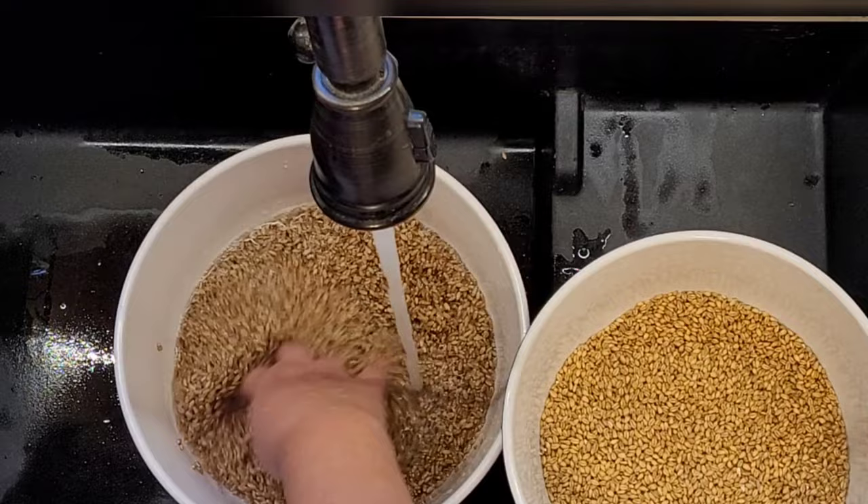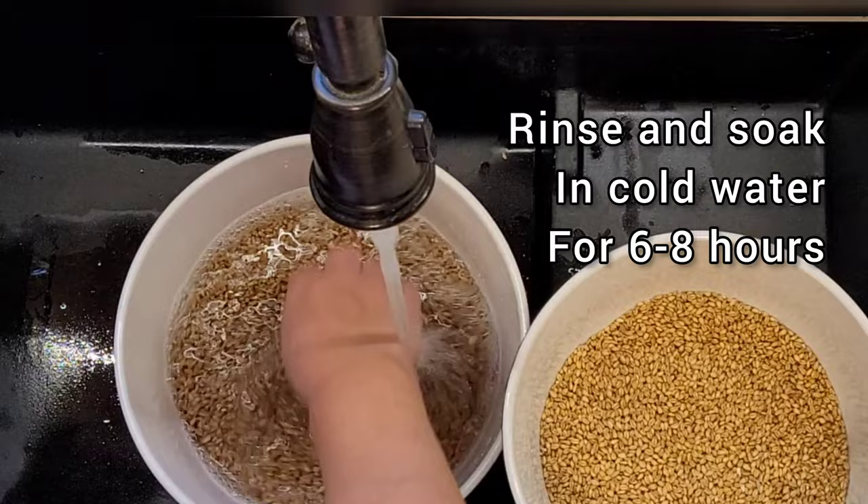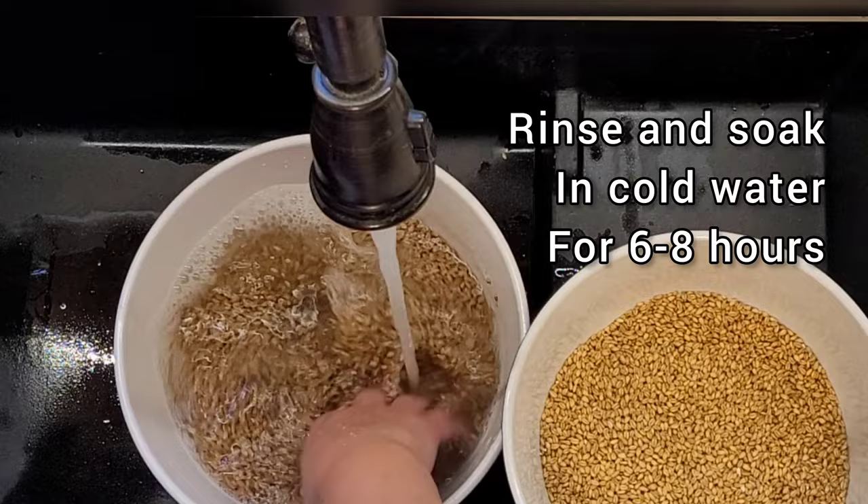The first step is to rinse your grain under cold water, then soak it for the next six to eight hours, filling the bowl with cold water about an inch over your grain. We use cooler temperatures to mimic spring and to maximize enzyme development.